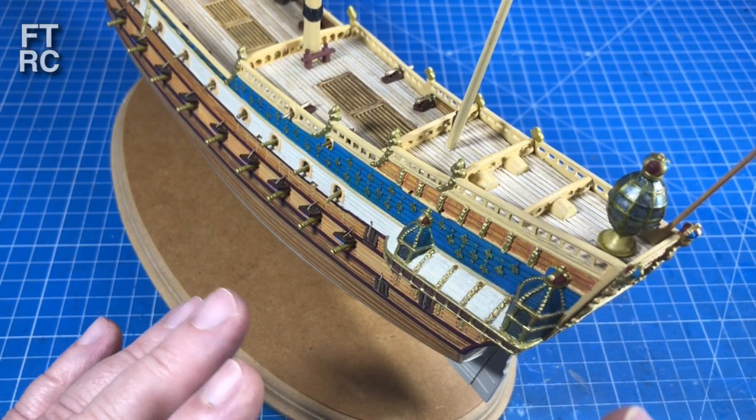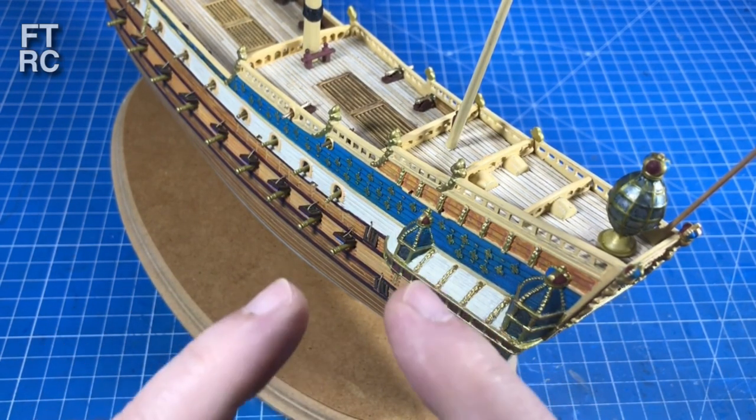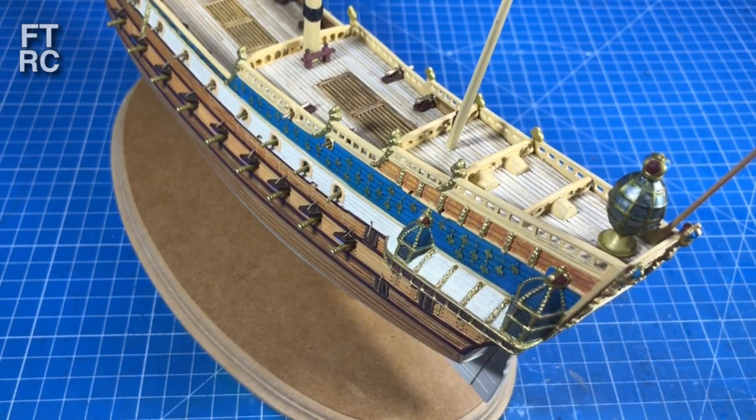I'll just finish that little bit of detail painting and then we've got something very exciting coming up that includes a duck, a Viking, and a poo.